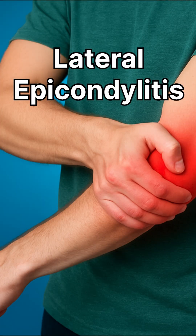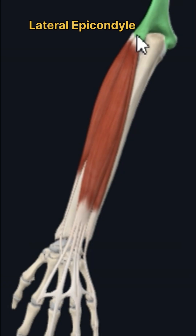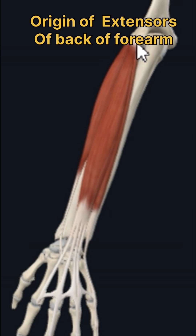It is also known as lateral epicondylitis, because there is a bony prominence at the lower end of the humerus known as the lateral epicondyle, and this lateral epicondyle gives rise to the muscles of the back of the forearm.